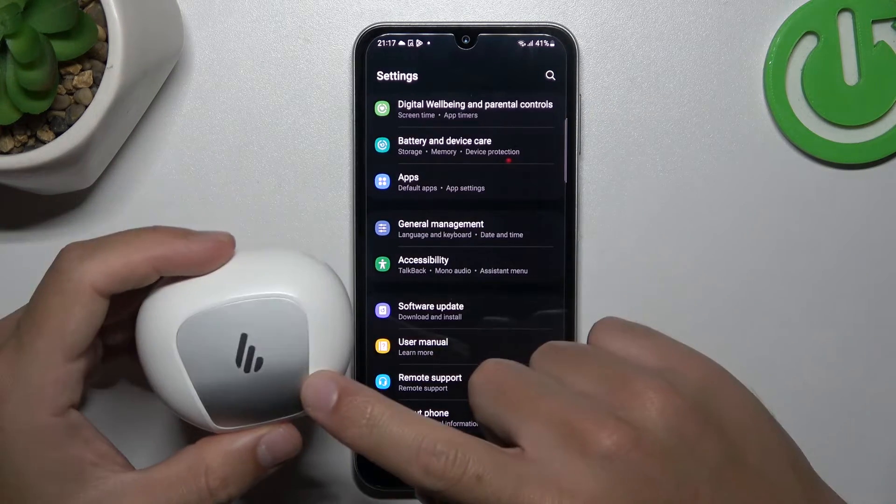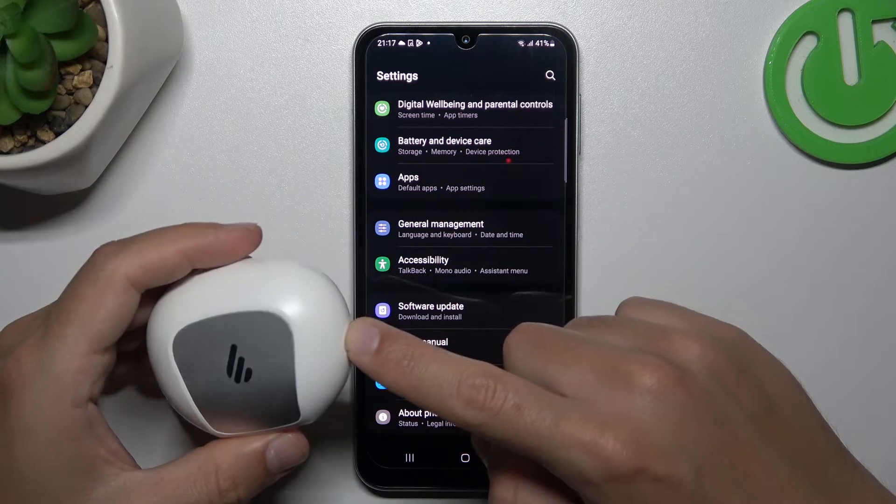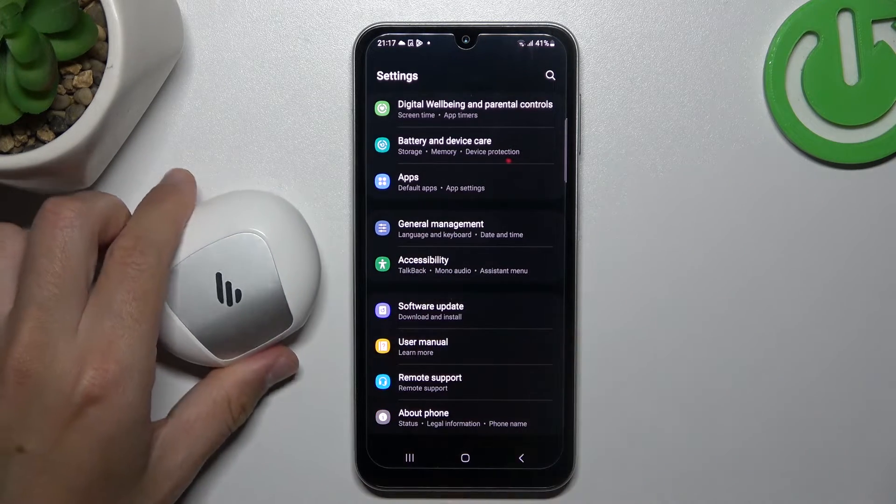And the last recommendation: check your Bluetooth accessory and your phone with other Bluetooth devices to find out which one is visible and which one is causing the problem.